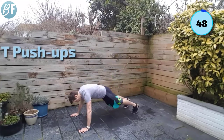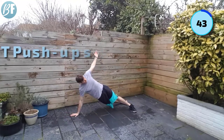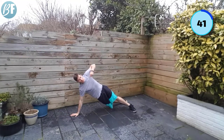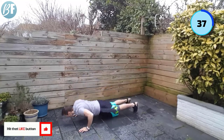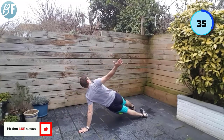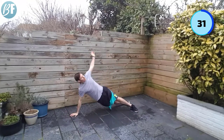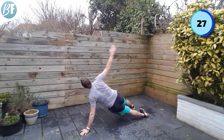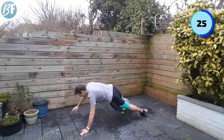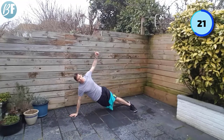All right, feet a little bit wider than usual. Hit your press up, roll to the side — strong shoulder here, shape of a T — that's why it's called T press ups. Down and roll, strong shoulder. We're not going quick on this — controlled. Try and make sure you keep your head up, make sure it doesn't drop down.